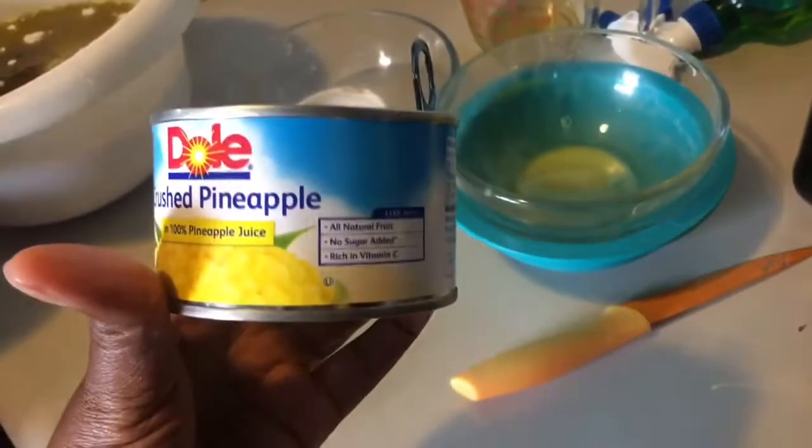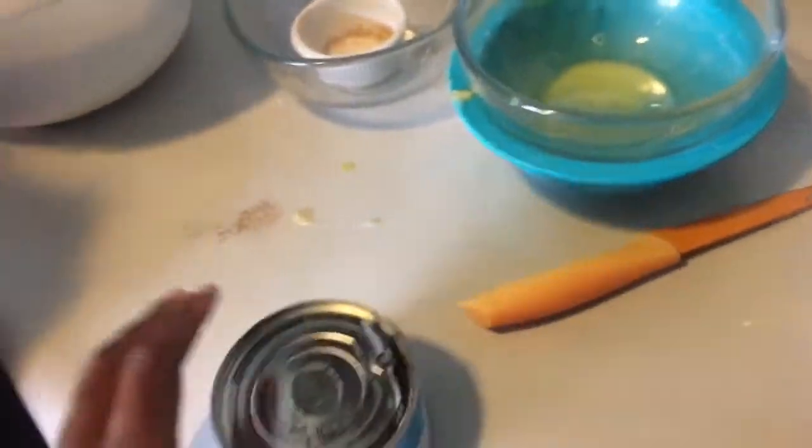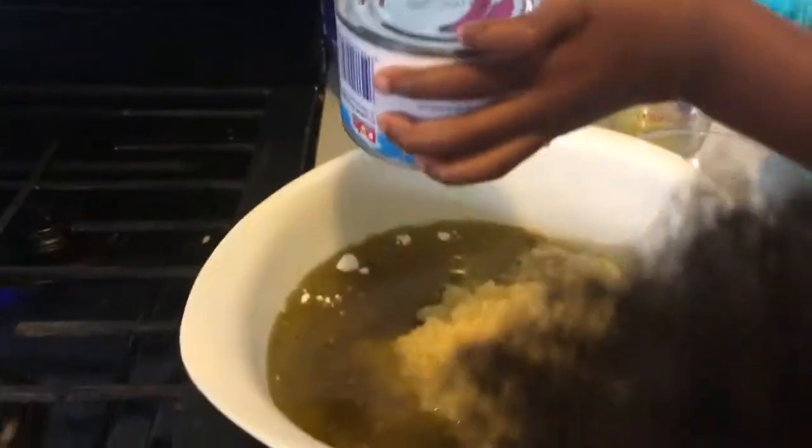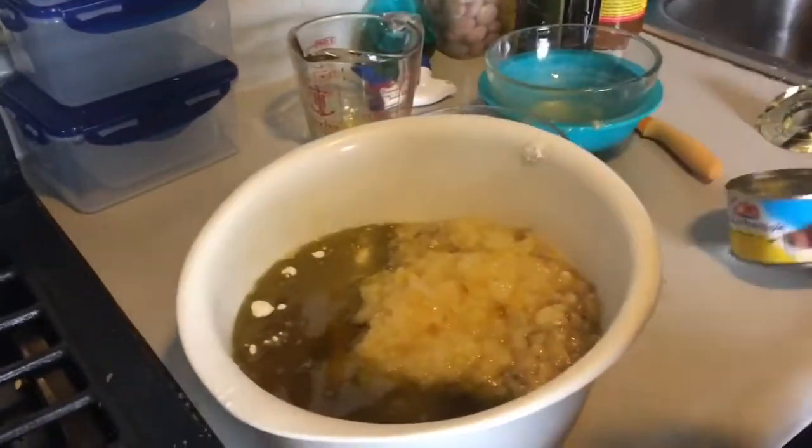And then we have a small can of crushed pineapple — you dump it in there, juice and all. Now all you do is gently mix up the batter. You don't want to over-mix this batter.